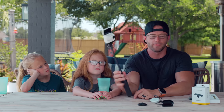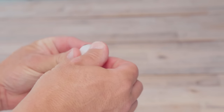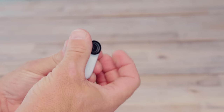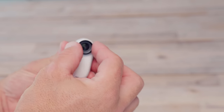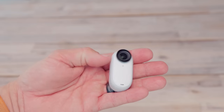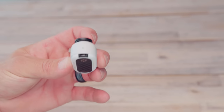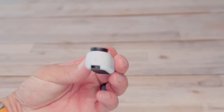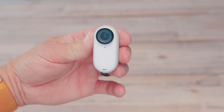This protective lens unscrews, so if anything ever happens to it you can swap it out. The Go 3 weighs in at only 35 grams — it's the world's smallest action camera — which makes it super easy for vlogging, carrying around, and being inconspicuous so it doesn't look like you're vlogging and you don't attract a lot of attention.